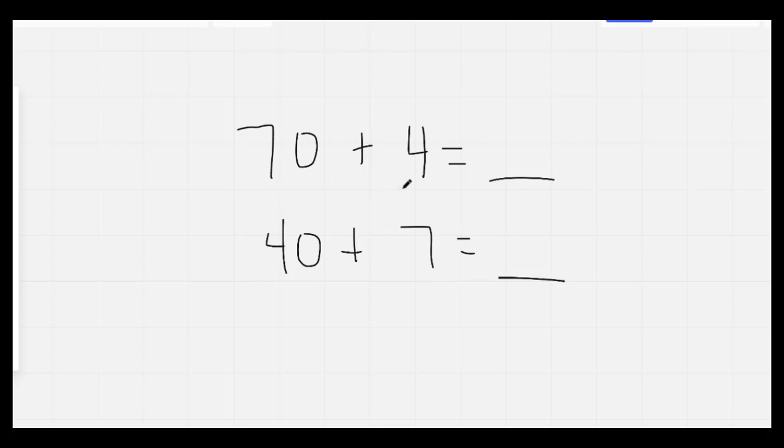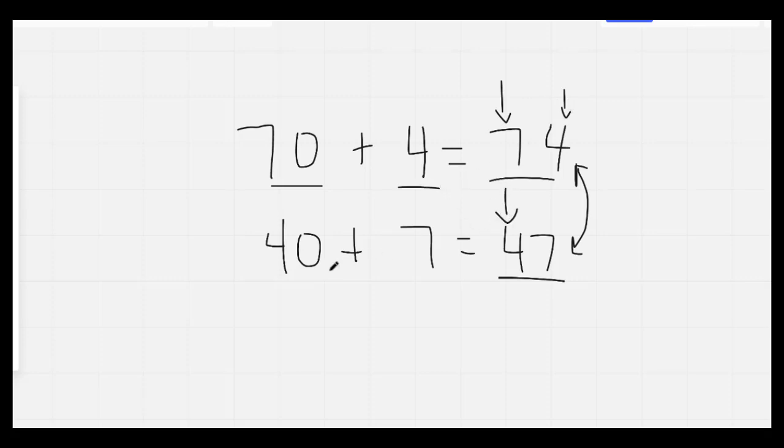This one here has 70 plus 4 — that would be 74. This one here has 40 plus 7 — that would be 47. If you look at both numbers, they have the same digits in them but different values. This 7 is worth 70. This 4 is only worth 4. This 4 is worth 40 because it's in the tens spot. This 7 is worth only 7 because it's in the ones spot. Nice job, everybody.